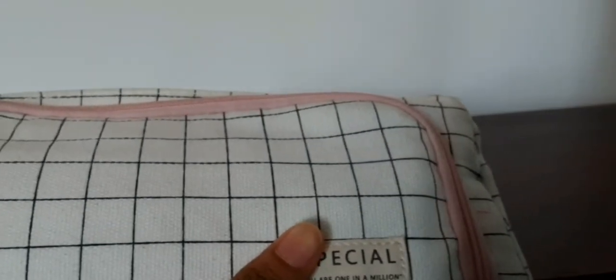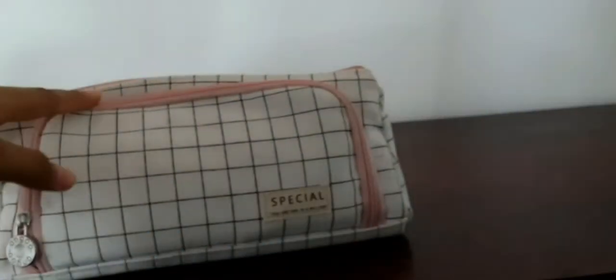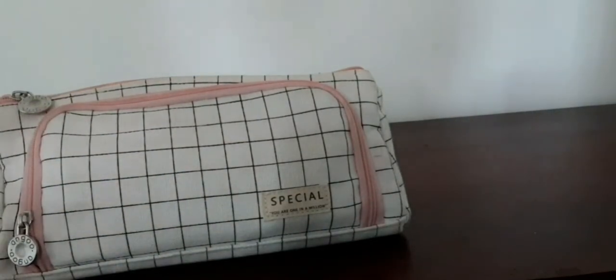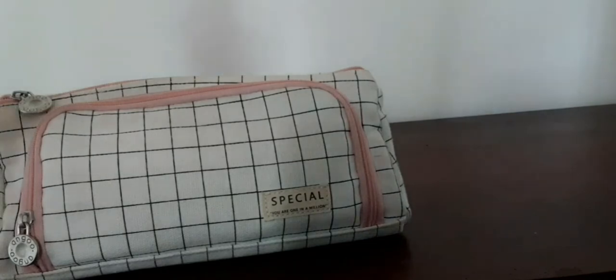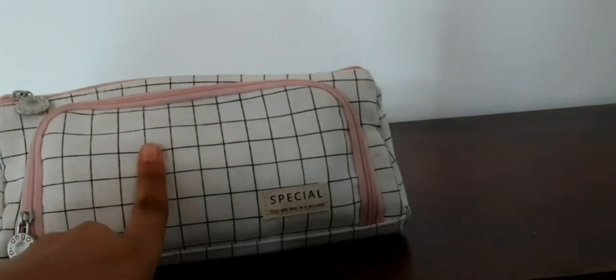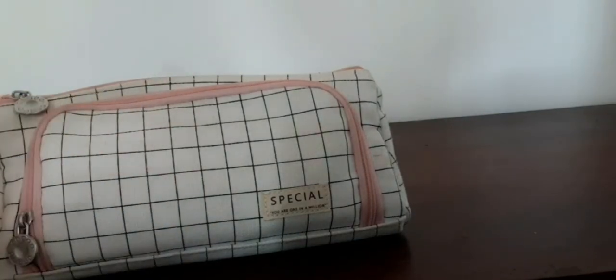This pencil case basically has two compartments — the mini one and the big one. It comes in pink stripes, black dots, blue dots, blue stars, and solid colors, plus more designs. I got the black stripe pink zipper one — it's like a baby pink zipper. It's beautiful and has a triangle design which extends its capacity.